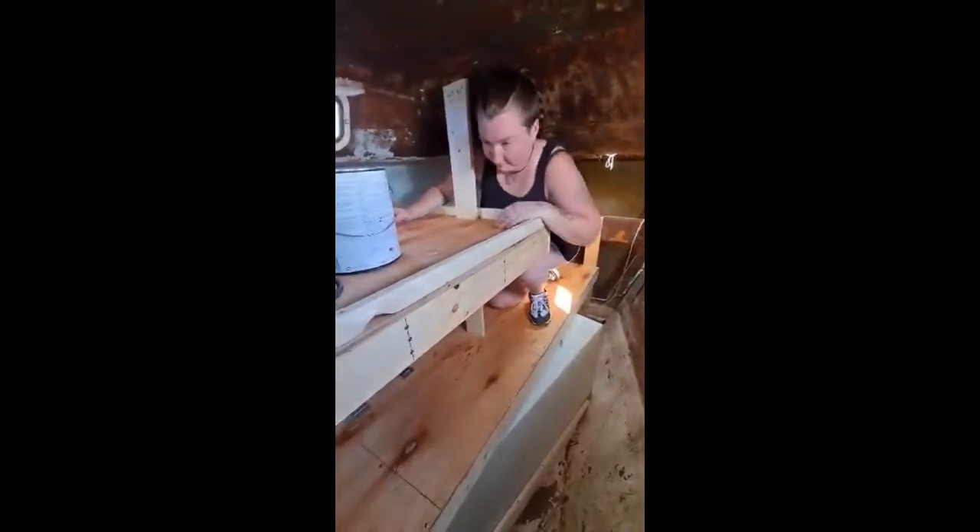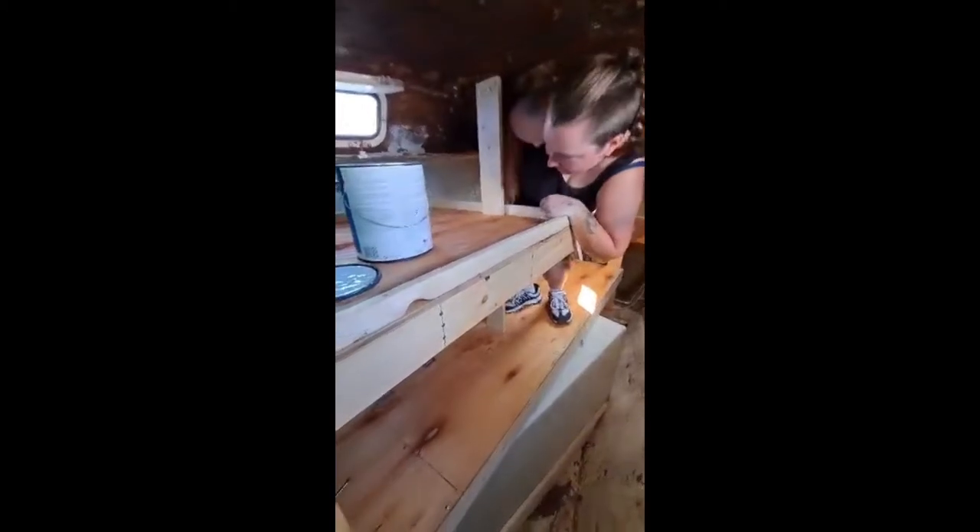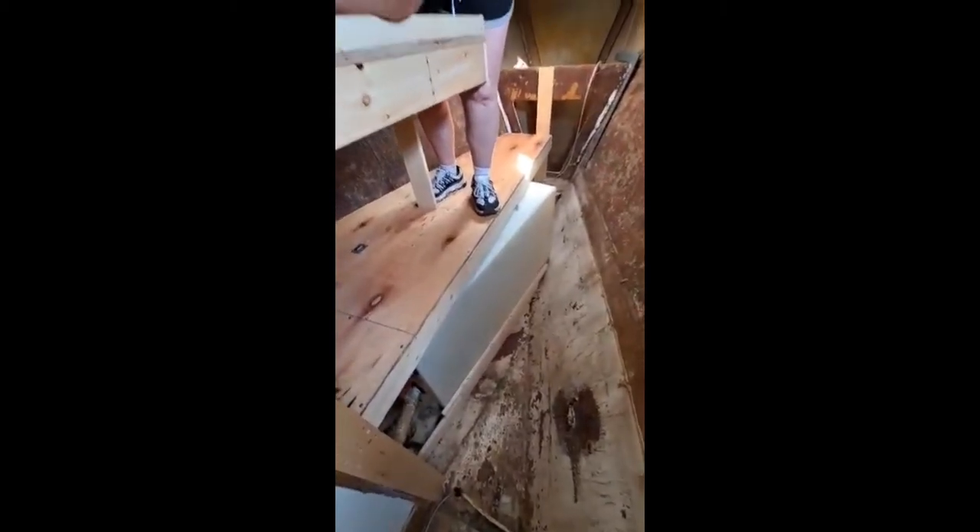Most of this will get painted white, and this is now no longer the V-berth. We do have the larger tank underneath. Now for the black water, I'll get it plumbed in here in the next couple of days.